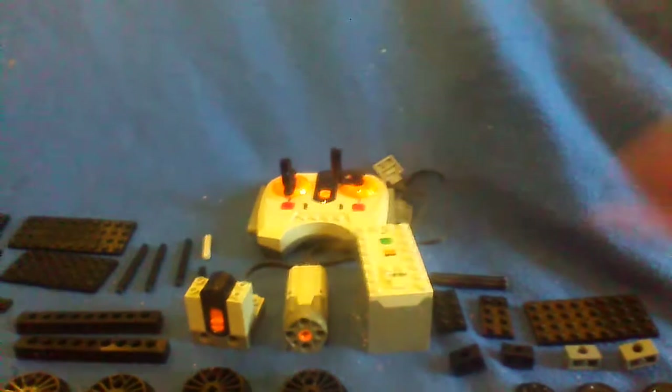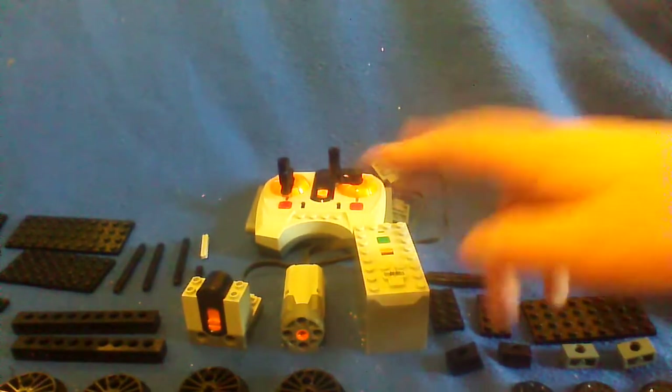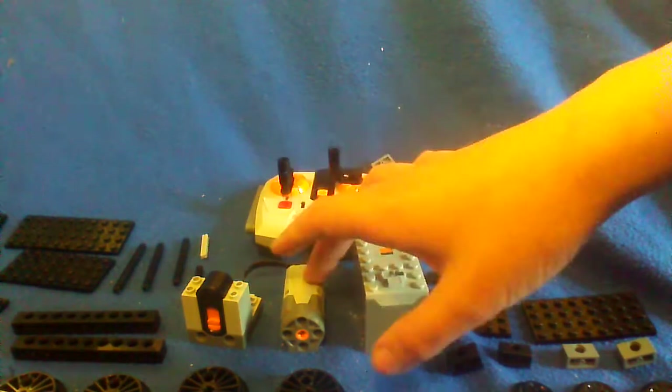Now we will move over to our power functions. So controller - anyone needs that driver train. Then we have our 4x8 battery box, our Lego transmitter, and our Lego M motor.